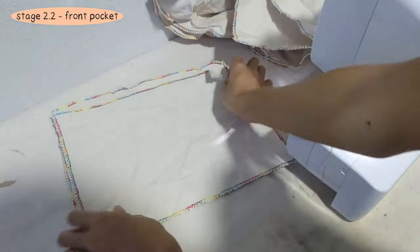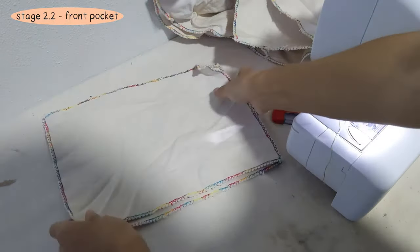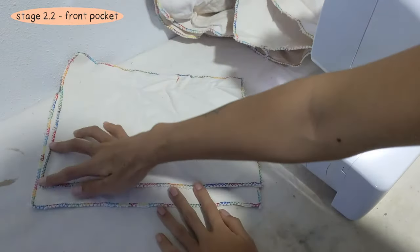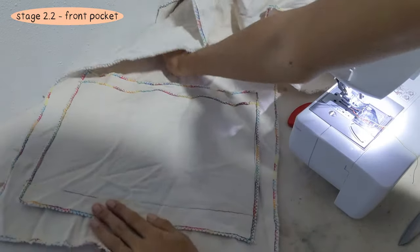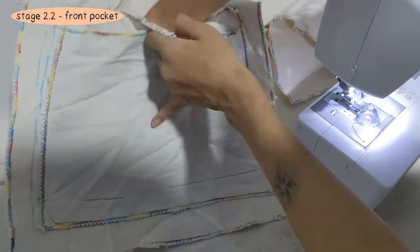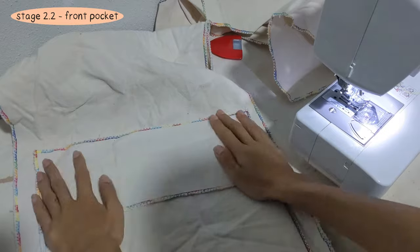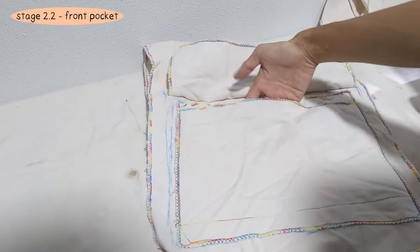Now we move on to the front pocket. You can line the two fabric pieces up however you like — we are stacking them like so. We sew down the two sides and the bottom edge on the back, then sew on the lid like with the side pockets. If you need, mark out the placement of the lid with fabric chalk before sewing. Here is the front pocket finished.